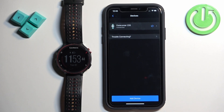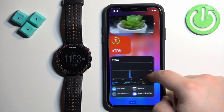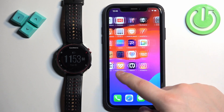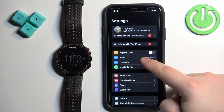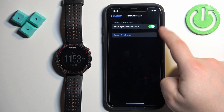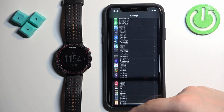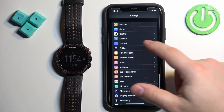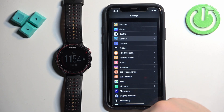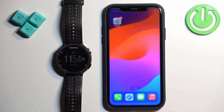Once you allow all of the permissions required, close the app and open the Settings again. Go to Bluetooth and tap on the info icon — you should see the Share System Notifications option now. Make sure it's enabled. Once it is, go back to the main page of Settings, scroll through the list, find the Garmin Connect application, and tap on it. Here make sure that the Bluetooth option is enabled. Once it is, close the Settings.